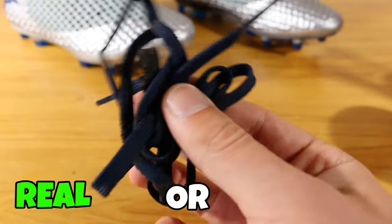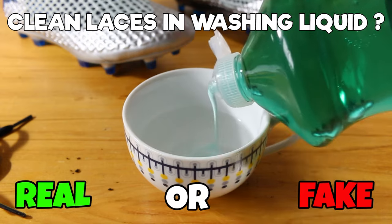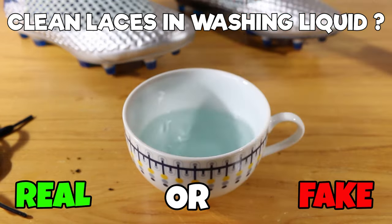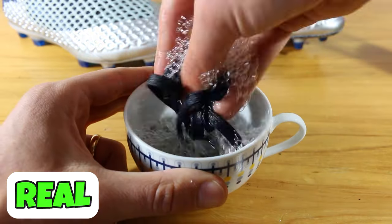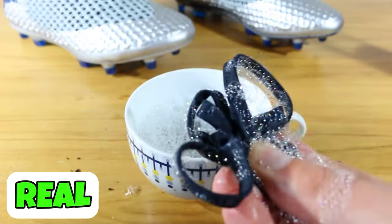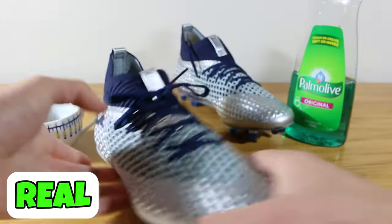Next one, you've got stinky, muddy laces. Can you just clean them in some washing up liquid? Pull the laces out of your boots, throw them into a little bowl, give them a little wash with the washing up liquid — it will work wonders. This one is real, a super quick and easy way to wash your laces. You can also do it with washing detergent. Just make sure they've dried out all the way before you lace your boots up again.